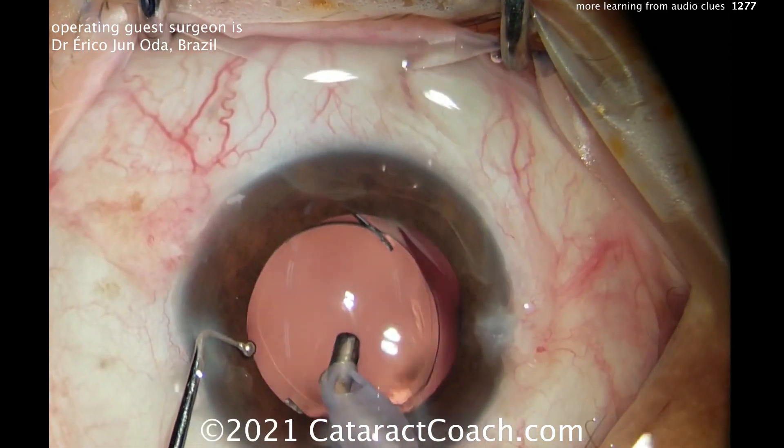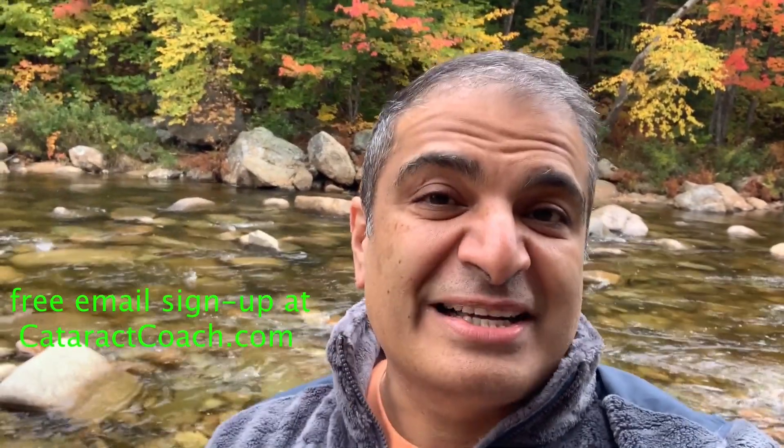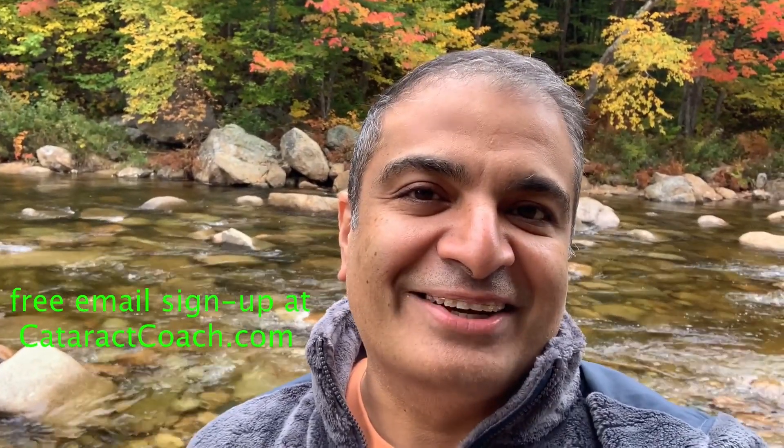Thank you guys for watching, and thank you Dr. Oda. Thanks for watching these videos. Be sure to check out the website too — cataractcoach.com. You'll get the full text, graphics, photos, plus the videos. And if you sign up for a free daily email, we'll send all of that to you in your inbox every day for free. cataractcoach.com — check it out. Thank you.